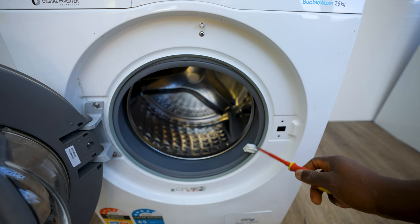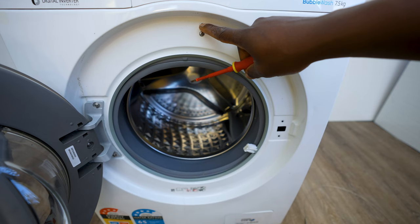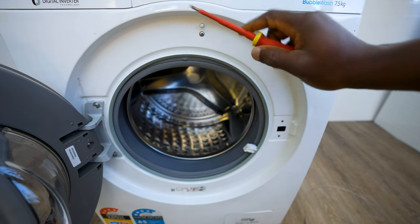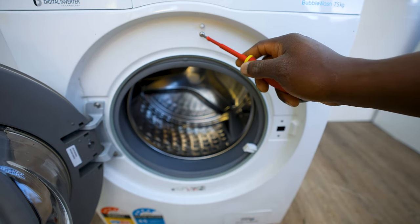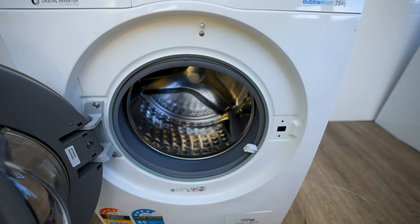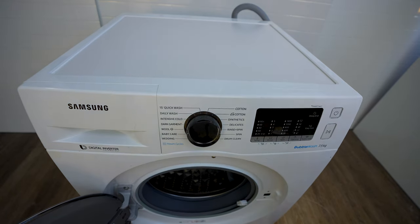For the voltage to pass through the door switch, there has to be another switch here which could be faulty. You can remove it with a Phillips head screwdriver, but to access it properly I'm going to take off the top cover of the washer. I'll unplug it and undo the screws at the back.